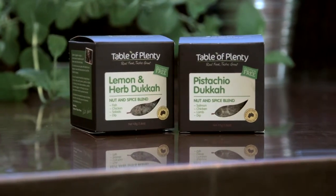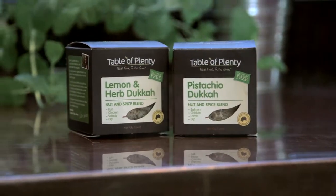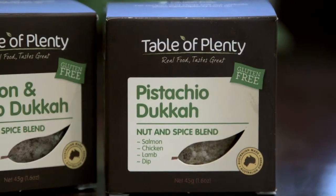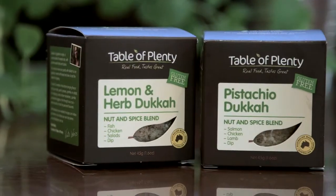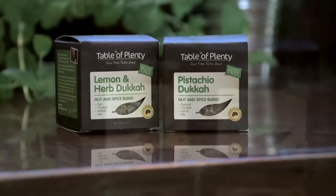Let me introduce you to our delicious dukkahs. If you have not tried dukkah, it's a total must. It's a mixture of chopped and roasted herbs, spices, nuts and sesame seeds. There are so many ways to use it.